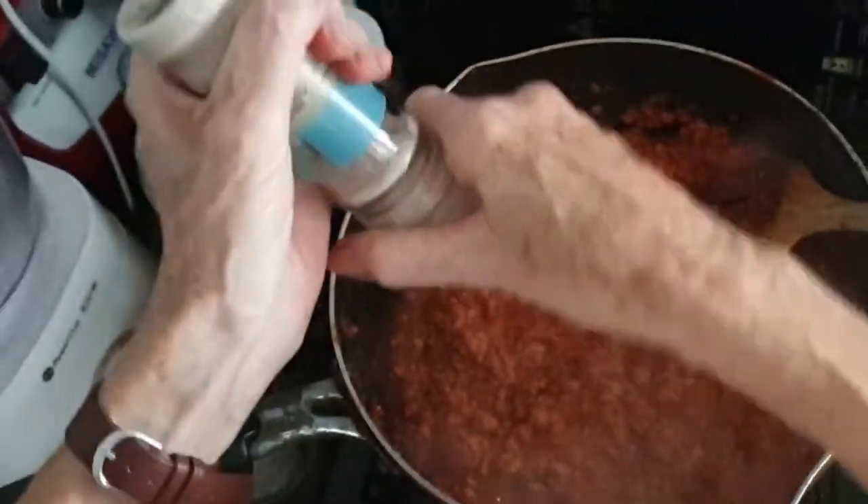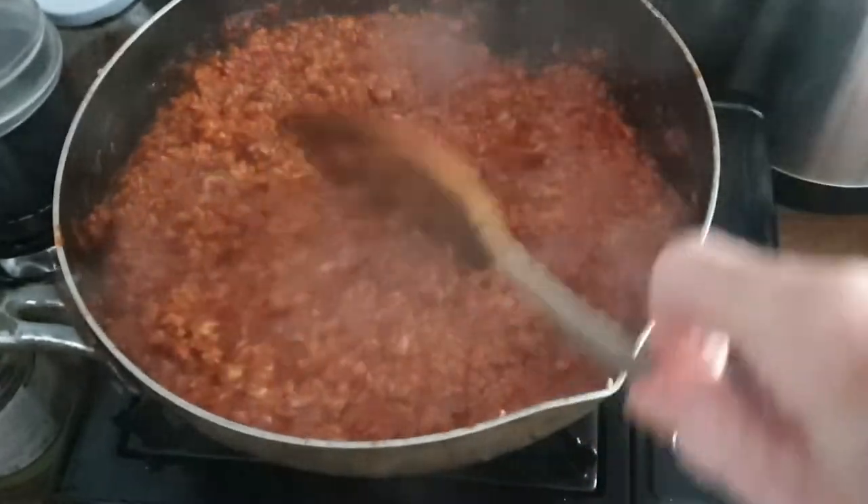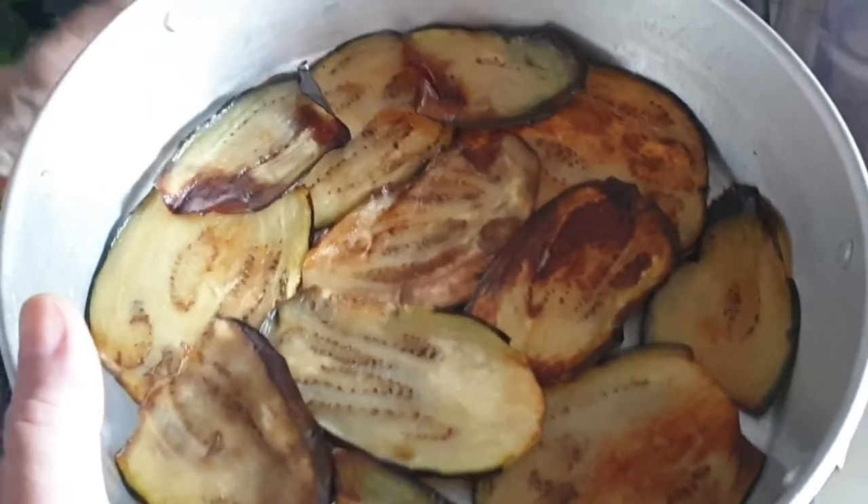Very important when you're cooking is to do the famous taste test. Not bad, not bad — a little bit more salt, always good. Make sure you reduce it all down so it's a nice firm mixture.